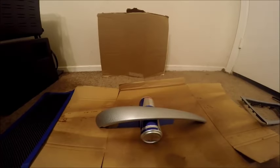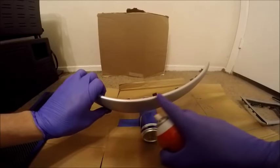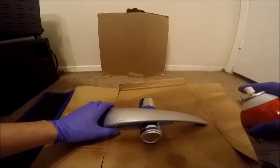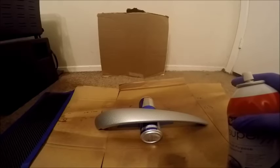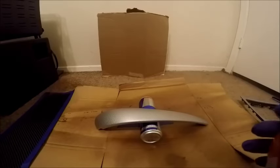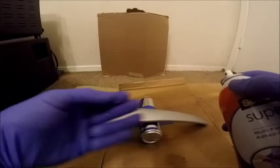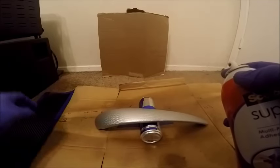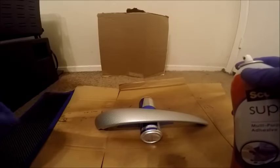Now we are going to spray the piece with the spray adhesive. Ideally do this outdoors in a well-ventilated area. Make sure you get as much coverage as possible on the sides — that's really important, hit those sides enough that they're covered but not dripping. Also watch out for touching the spray adhesive with your gloves, because if you get spray adhesive on the wrong side of the carbon fiber it will stay there and be visible in your finished product. So be as careful as you can.